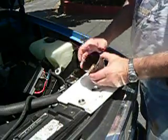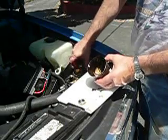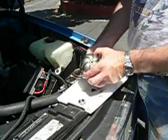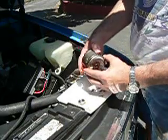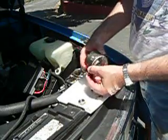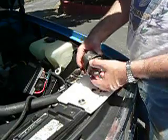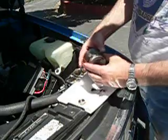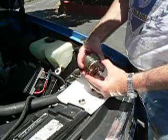There we have it. And to reassemble, this goes back on like this. Line up the rotor marks, which are right there.